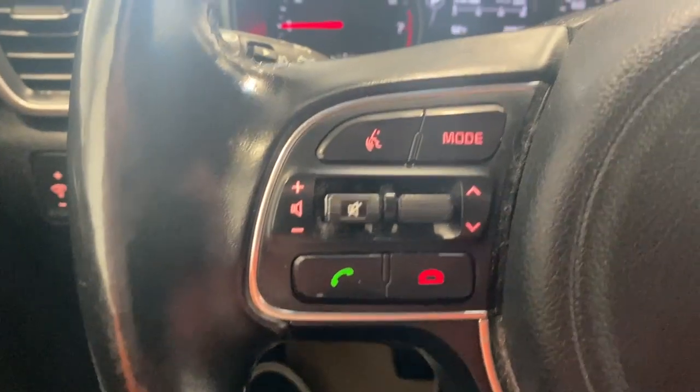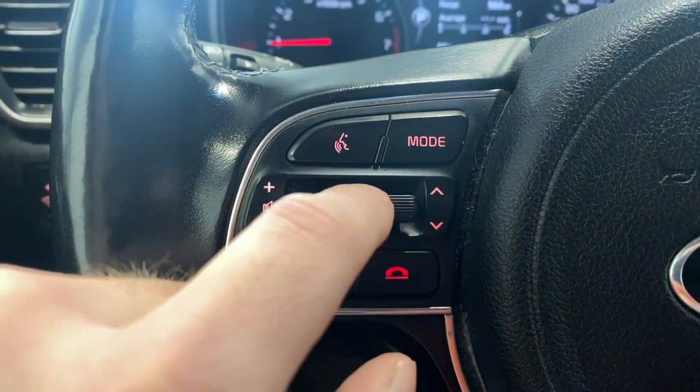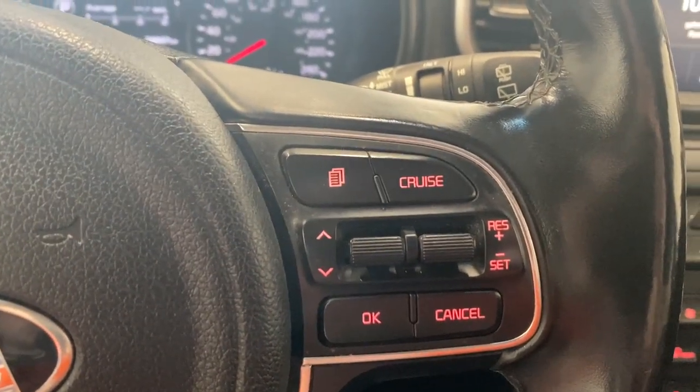On the steering wheel we do have our radio and audio functions, as well as our Bluetooth functions. We also have this little button here that I'll show you on the digital gauge shortly. And over here we do have our cruise control functions as well.